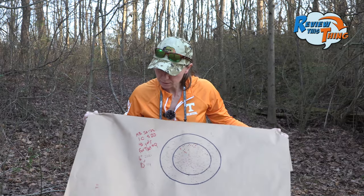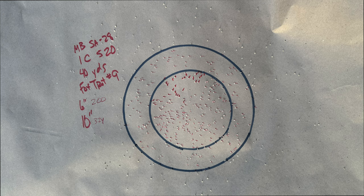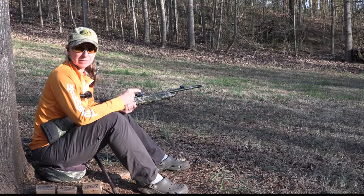And there you have the number nines — 200 in a six-inch circle, which always blows my mind, and 324 in a 10-inch circle. That was the nine shot.